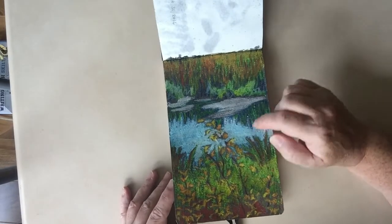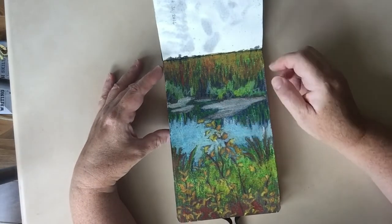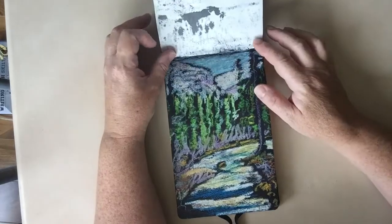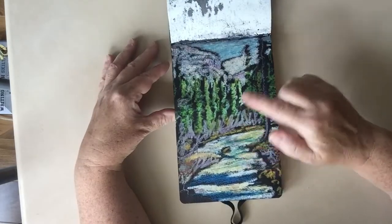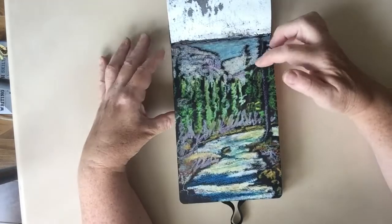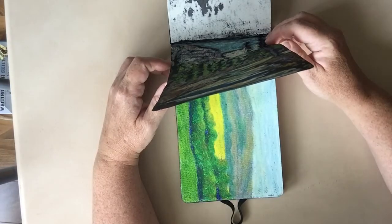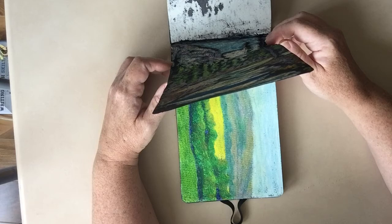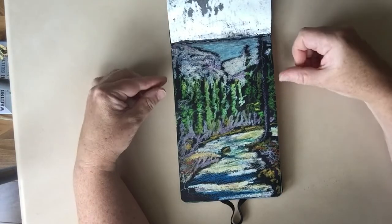I wanted it a little darker, so I did another mountain scene. This is at the end of Lake Louise — there's a little stream and the glaciers. This one is oil pastel and Schaefer ink jet black. I found the jet black was nice and dark.